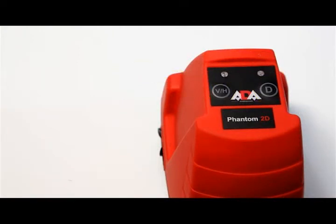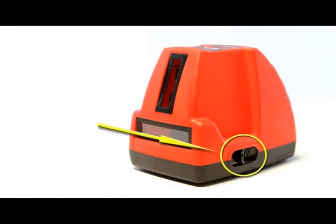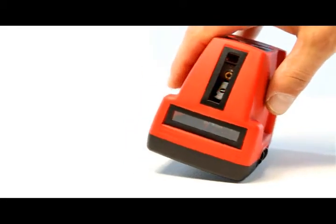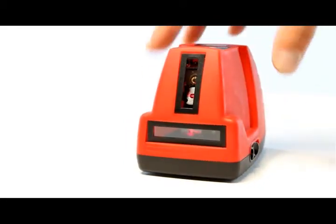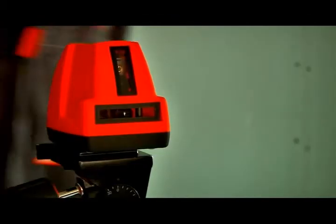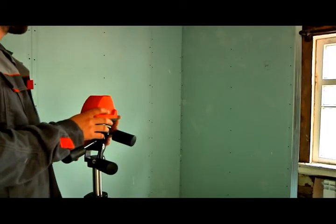After switching the level on and unlocking the pendulum, the laser level quickly aligns itself. The ADA Phantom 2D Laser Level projects long, clearly visible horizontal and vertical lines at exact right angles to each other, forming a cross-line.